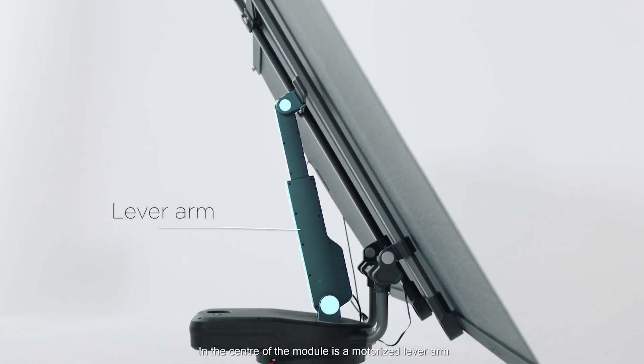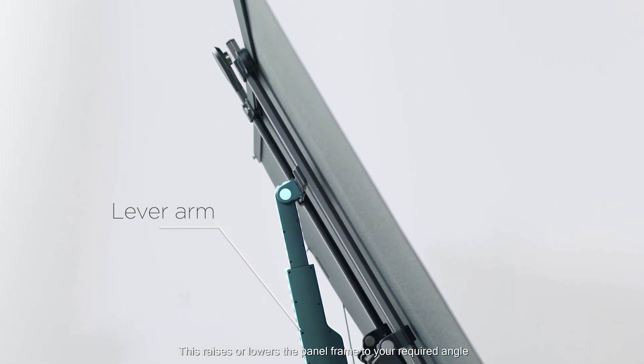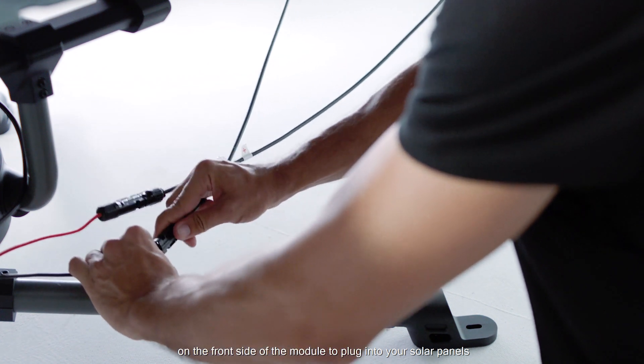In the center of the module is a motorized lever arm. This raises or lowers the panel frame to your required angle. You'll also find the other end of the solar charging connector on the front side of the module to plug into your solar panels.